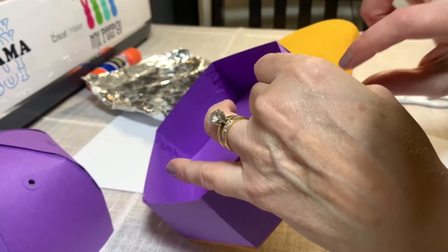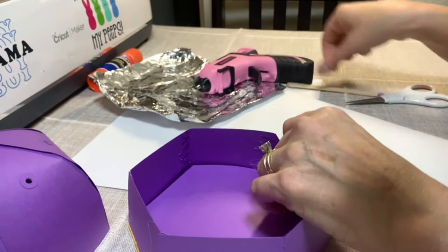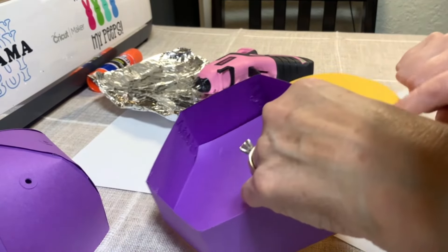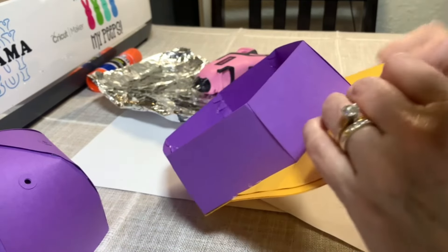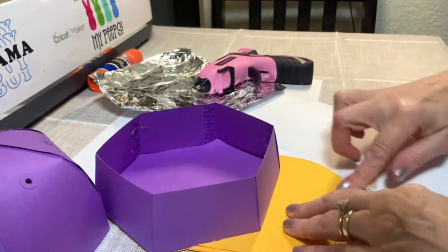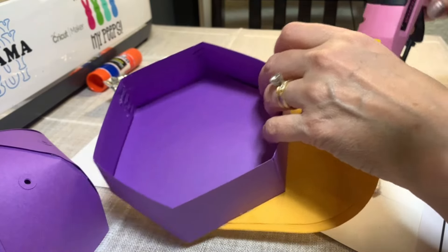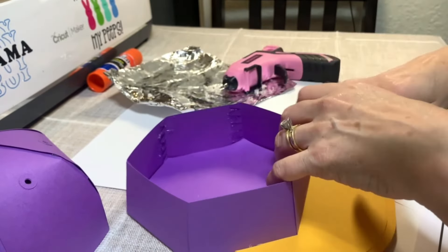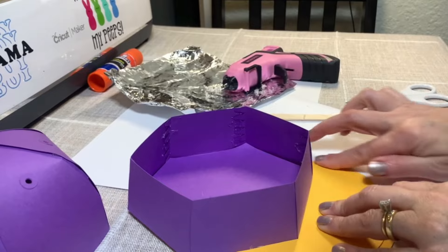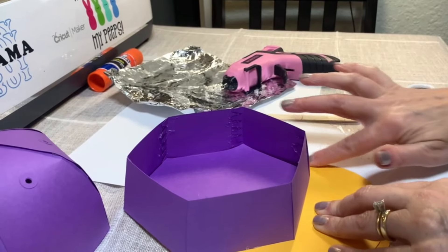You can see here — if that bothers you, we can just go ahead and apply a little glue there and then just kind of push it down and go all the way around. See how much nicer that looks. And then we're going to do the same. I kind of don't, kind of do — let's see right there and right there, and let's do that. I like actually using the glue gun because if you get any excess, you can just kind of wipe it off just by rubbing it back and forth.